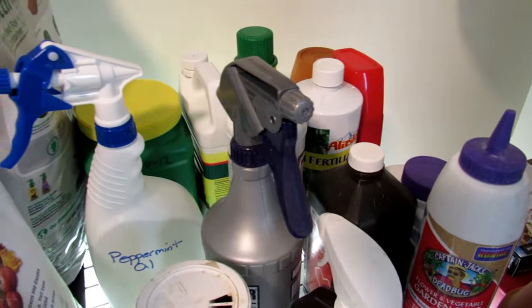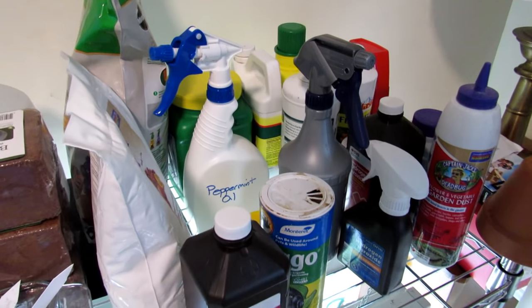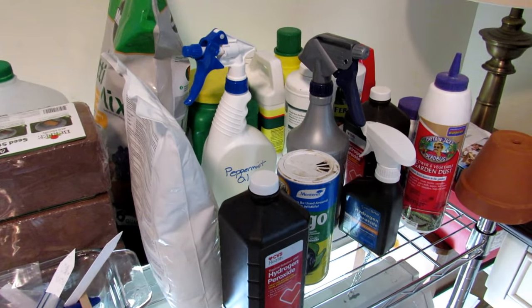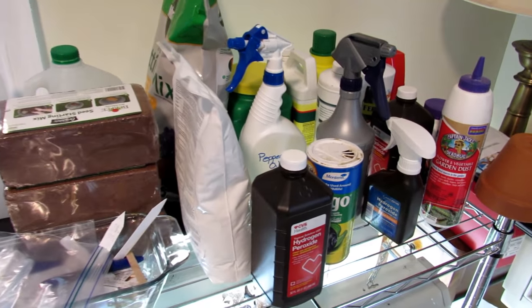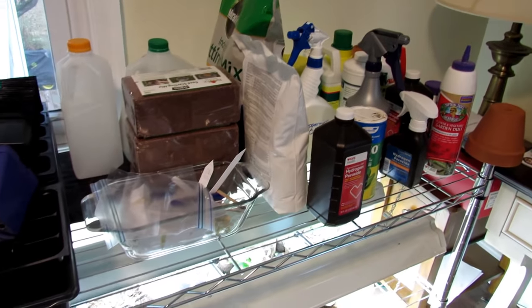The key thing if you're fertilizing and feeding your indoor plants: don't overdo it. You can overlove them and harm them. Try to stick around a 1-1-1 N-P-K ratio, which means you often have to dilute these fertilizers down a whole lot.